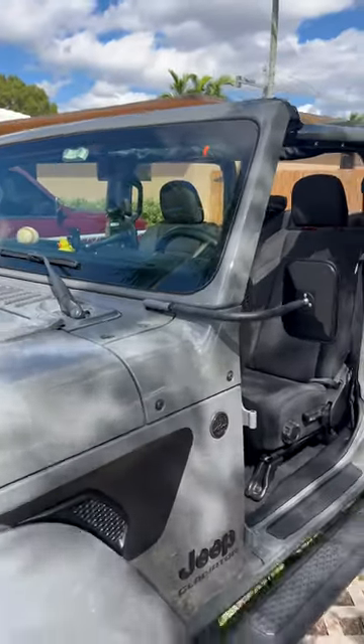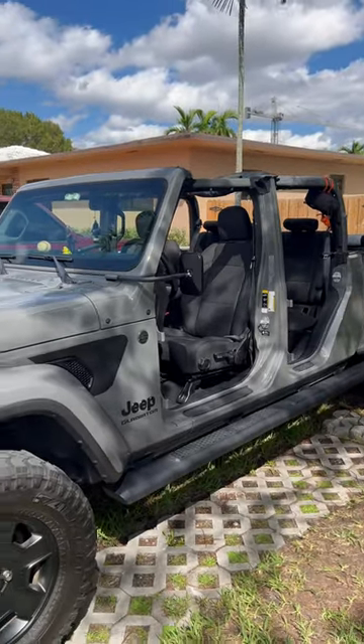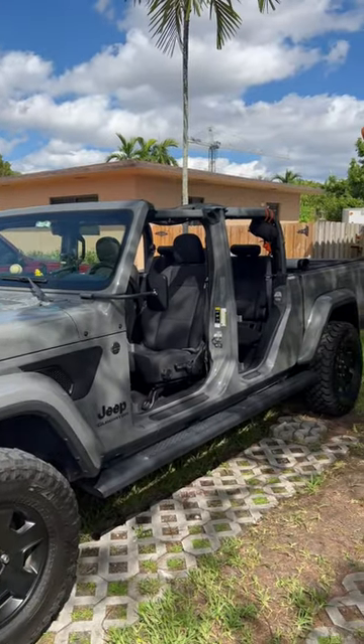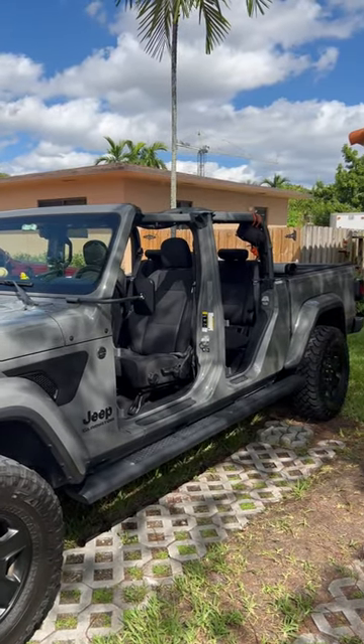So this is what it basically looks like, completely taken down except for that front windshield, which we're not going to do. I'm going to take it out for a drive now, but yeah, I'm super stoked — it looks sick.